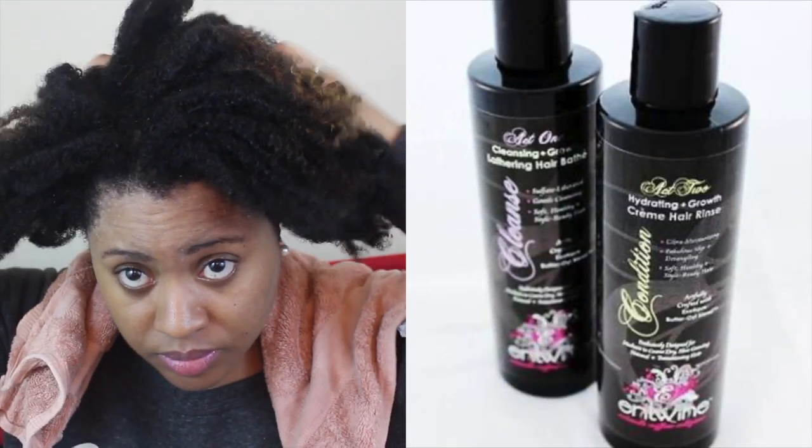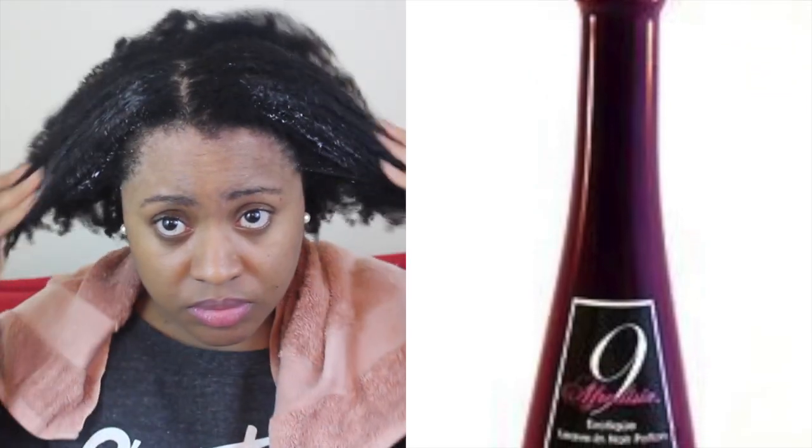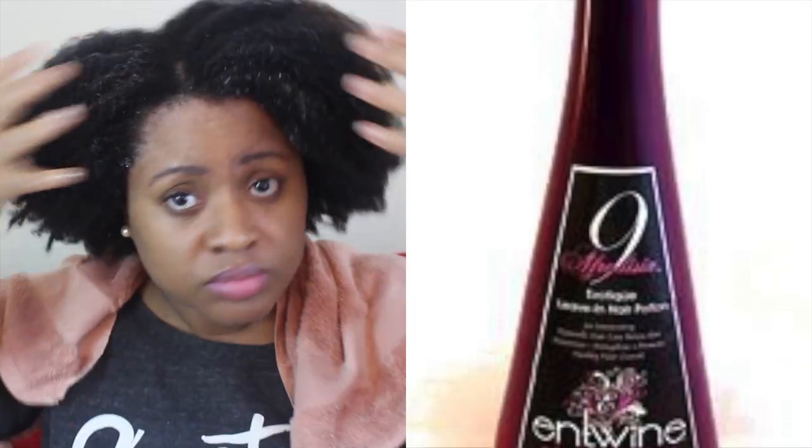First I started off by washing and conditioning my hair using the Act 1 and Act 2 Cleansing and Conditioning Duo. Next, I followed up with the Aphrodisia 9 as my leave-in conditioner. I really love this leave-in conditioner because it really helps to soften the hair. It has lots of slip and it's great with detangling.